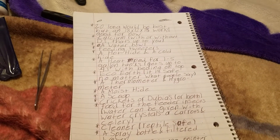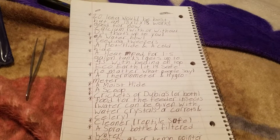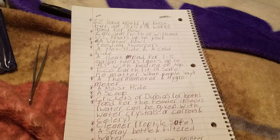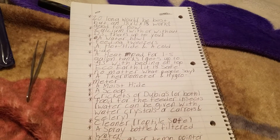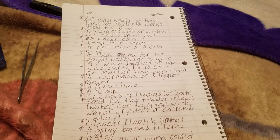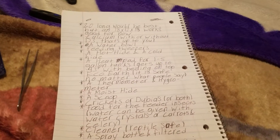If you type 'leopard gecko' on YouTube, I suggest finding one woman's channel — it might be called Leopard Gecko Talk. She's a British woman who is incredibly knowledgeable about leopard geckos and also has crested geckos. I've watched her videos and they've been so helpful. It's great to see people on YouTube giving out actual, well-researched information that isn't fake or false.